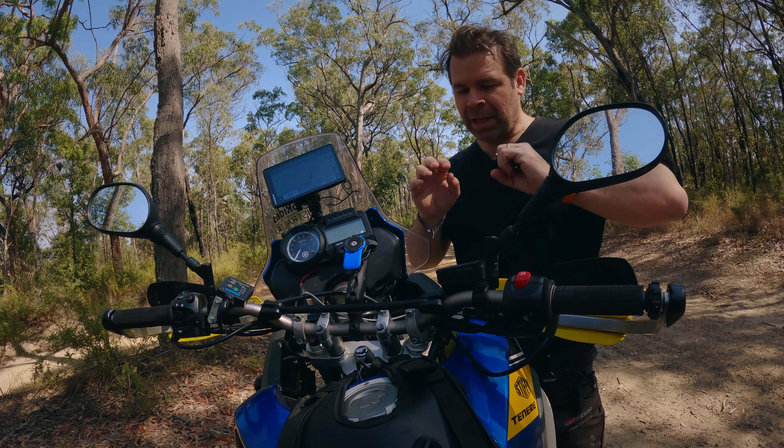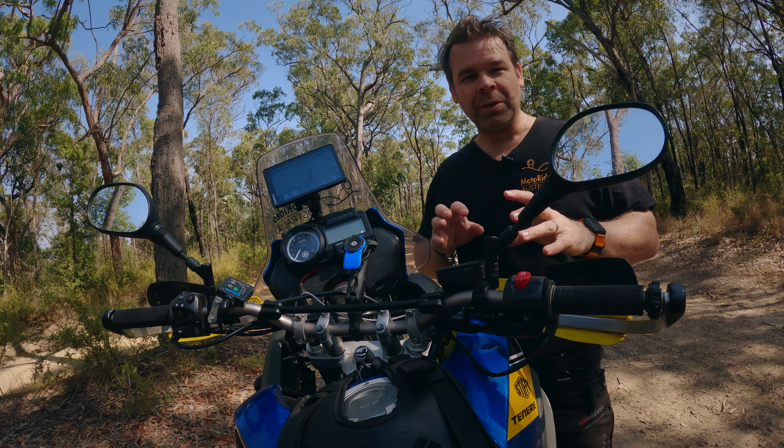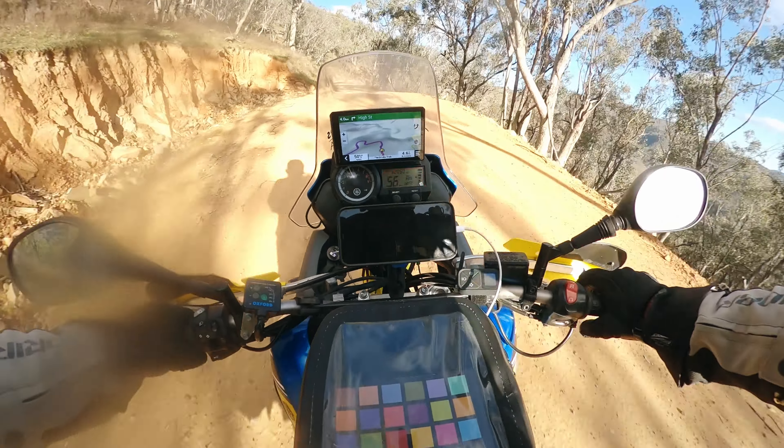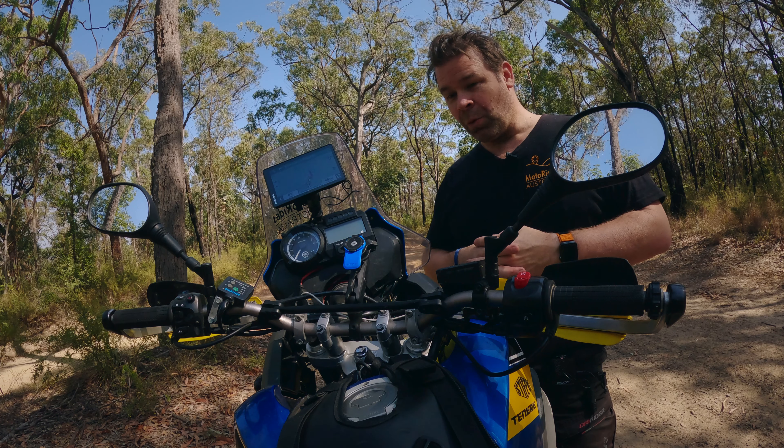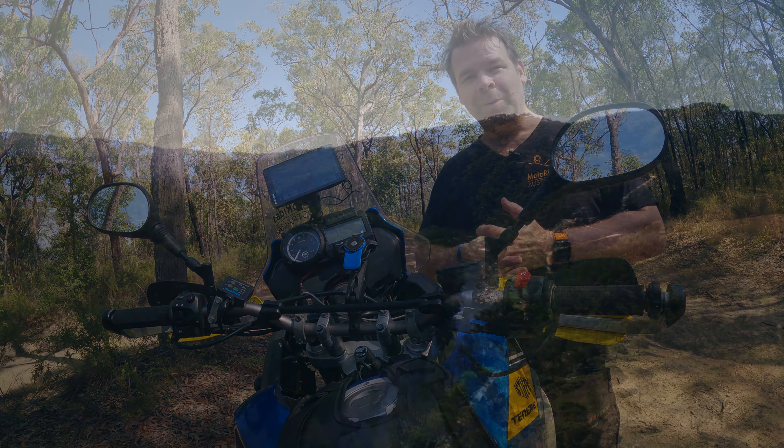I've made a change to my bike recently that has given me 100% more confidence on the front end, made it more comfortable, giving me more longevity and feeling more comfortable on the bike. And it's the complete opposite of what most people do.